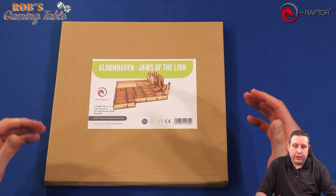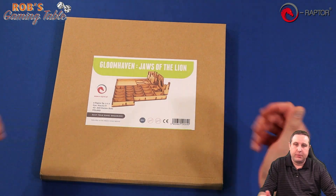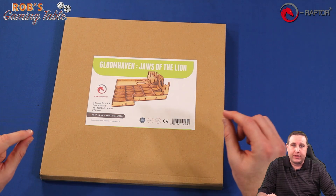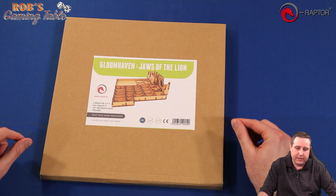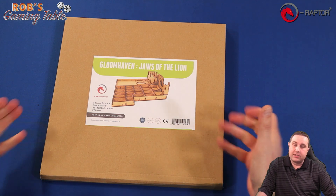So what we're going to do now is put together this Gloomhaven: Jaws of the Lion insert by E-Raptor. You'll watch me put it together sped up, but I will include the time that it took me roughly to build it after I'm done putting it together — you'll see that on the video screen. Let's put this thing together.